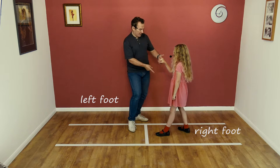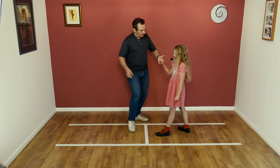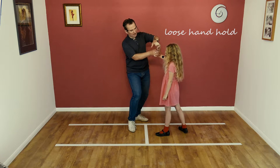Ladies, you step back on the right foot. Fantastic. So guys, what you're going to do is raise that left hand, and what you'll see is your hand will start to turn in the lady's hand when she lets go of it.